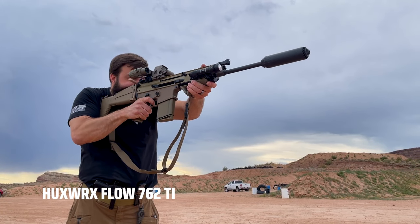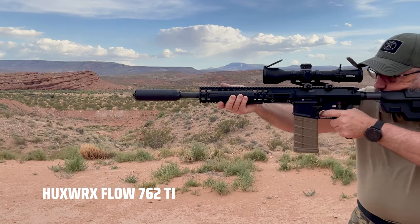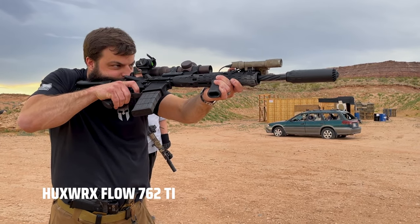We were able to test this suppressor on a few different platforms: a SCAR-17S, an LMT Mars-H, an LWRC 16-inch AR-15, and a Rifle Dynamics 11.5 AK platform.